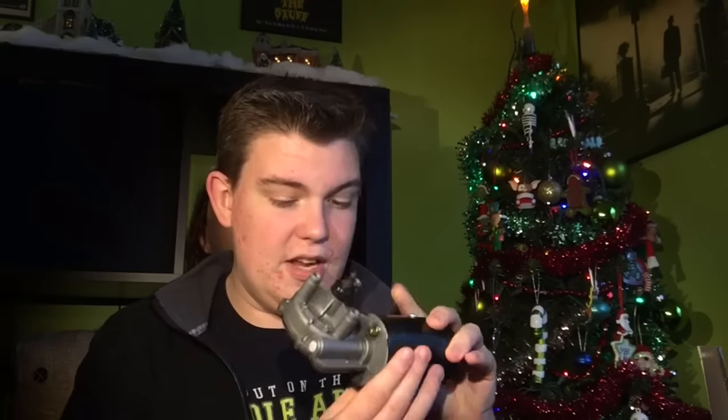Oh snap, something fell on the ground — I'll look at that in a moment. Whoa, I didn't realize it was this heavy! I didn't realize it was going to be this big, but nice — it's a wiper motor so you can make your props move. I didn't realize it was going to be that heavy; I'm going to have to definitely think about changing the PVC I was possibly going to use.